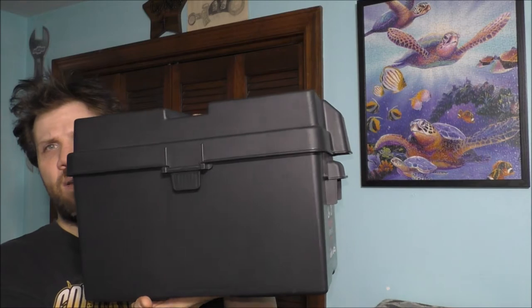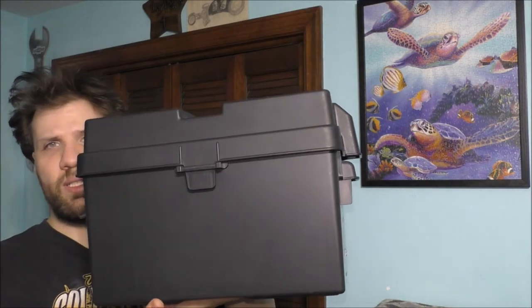I worked on it yesterday and I'm actually working on it today. Do yourself a favor — take your time when you work on stuff like this, because if you mess up on something completely, you will have to buy a new box. There's no going back once you drill the holes in the actual box itself. And this is the battery box I'm actually using.